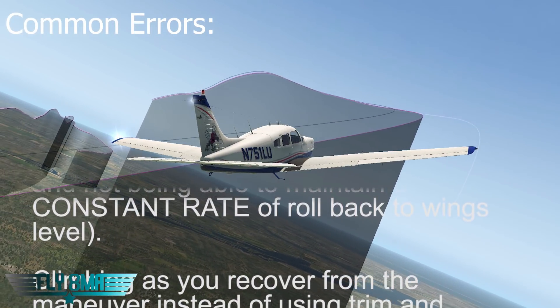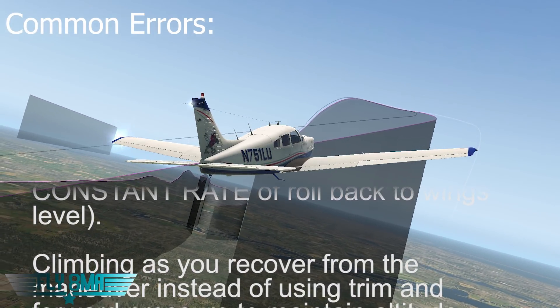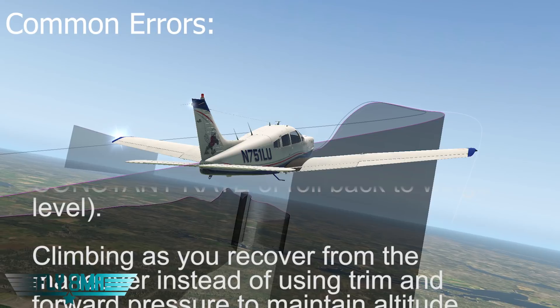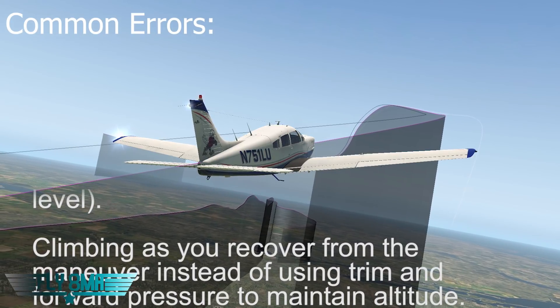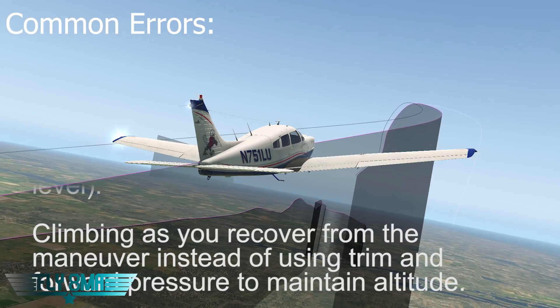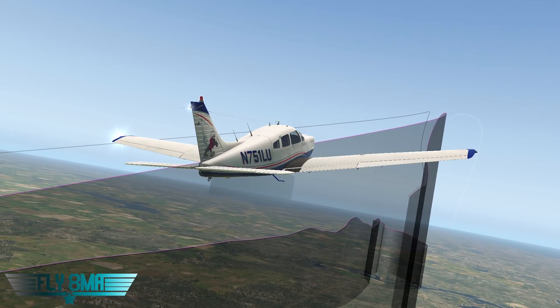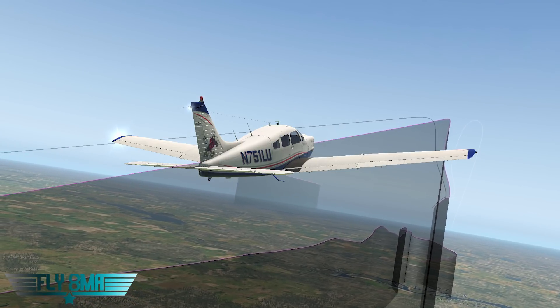Another thing we see is not rolling out with a constant rate. It's a constant rate of roll back to wings level. So if you start off too quickly, you're going to roll to wings level and you won't be anywhere near the 180-degree point — you'll roll out wings level and you won't have finished that whole 180-degree turn yet.